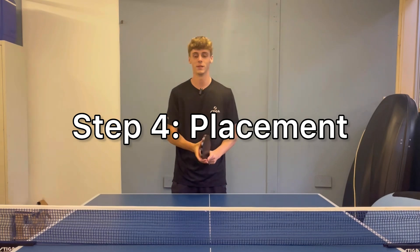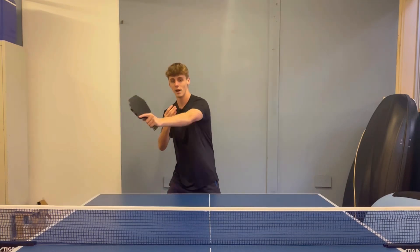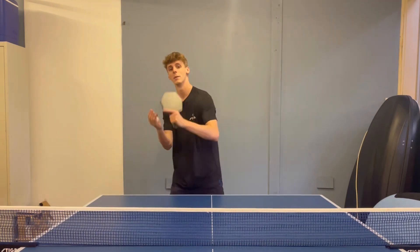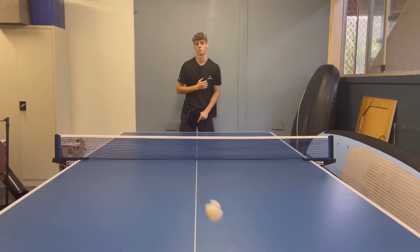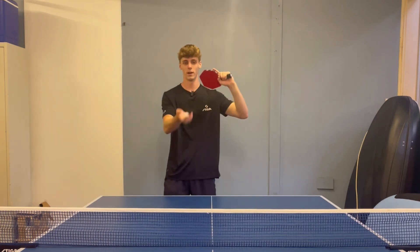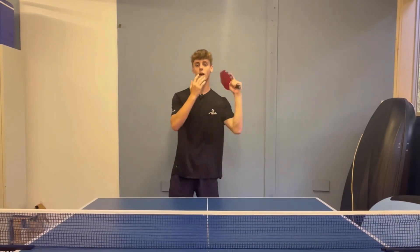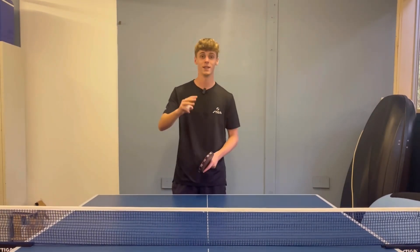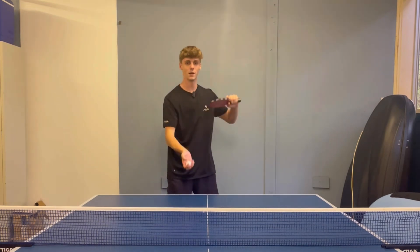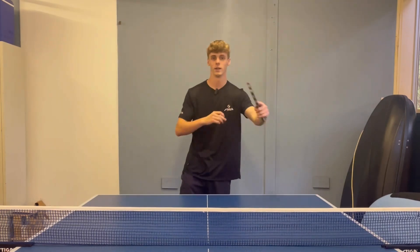Step four of this serve is your placement. You can really choose anywhere on the table to hit the ball because of your position — you've got both diagonals open. It really depends on what you want your opponent to do. If you're strong on the forehand, maybe serve to their backhand so they're likely to push diagonal and you'll be ready to loop. I'm normally going to serve diagonal as it's an easier placement for this serve. You can still serve down the other diagonal but it's a lot harder to get effective spin. Keep the ball low, serve low to the table, and aim for the ball to bounce short so they can't loop it.